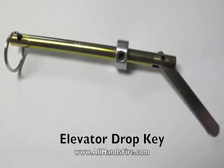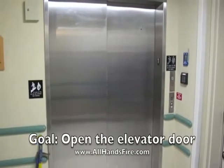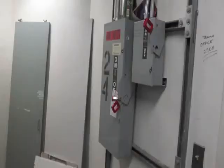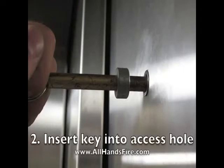The elevator drop key allows firefighters and rescue workers to gain access into an elevator door. This key disengages the lock mechanism that keeps that door closed. First, power should be shut to the elevator before the key is inserted.